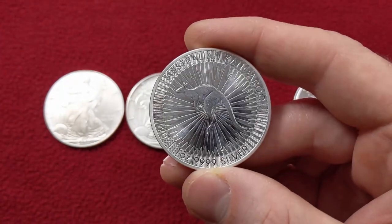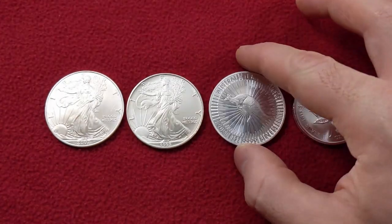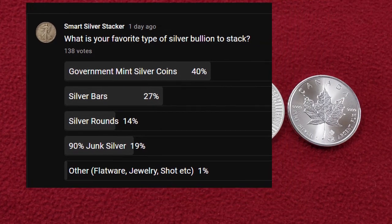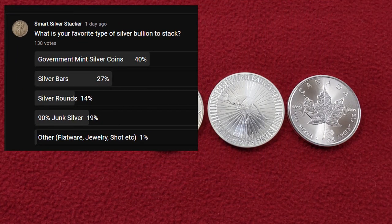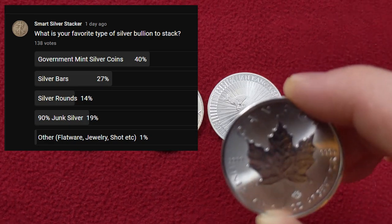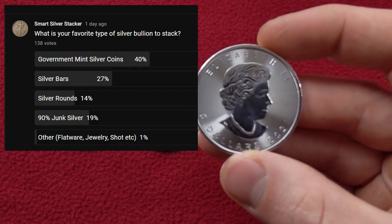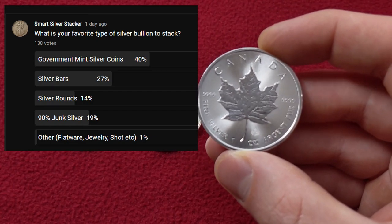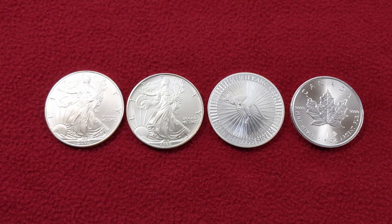That's why the Perth Mint Kangaroo made my top pick for the number one coin — every Perth Mint coin I've ever seen has had a really cool design, and they just make great coins. If you're one of the subscribers who voted for government coins as your number one type of bullion for stacking, let me know why in the comments below. And if you guys liked this video, smash that subscribe button, click that bell icon, and check out more videos about silver and silver investing. I'll catch you guys next time. Thanks again for watching. Keep stacking. Smart Silver Stacker, out.